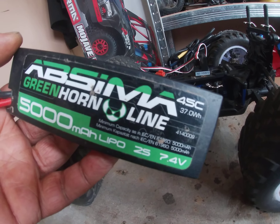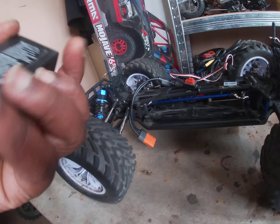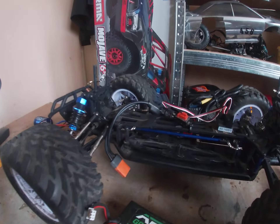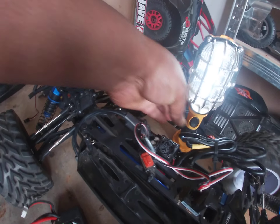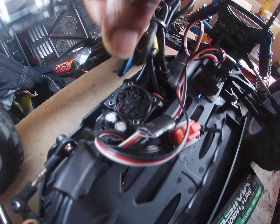I've also got a battery here. I've got my Greenhorn line 5000mAh LiPo 2S, 7.4 volt, 45C.